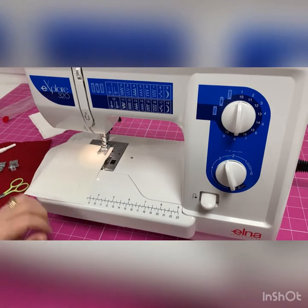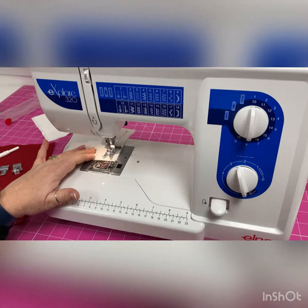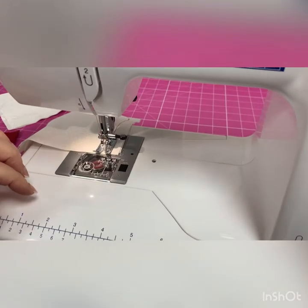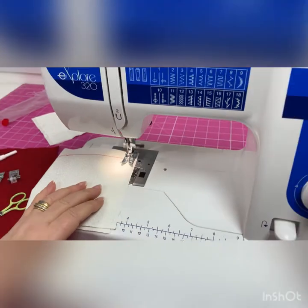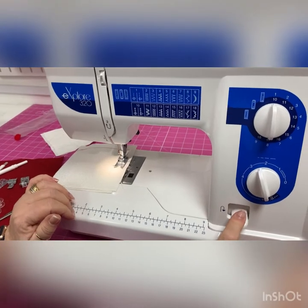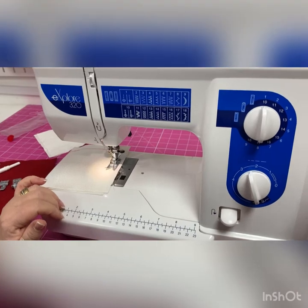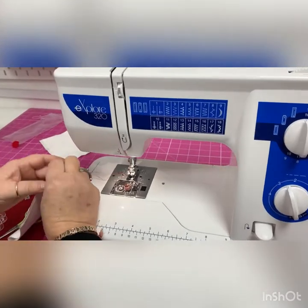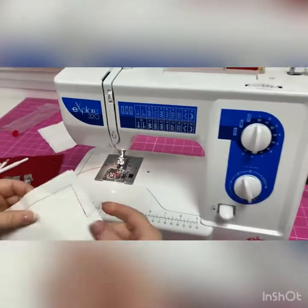I'll do a few stitches and then do a reverse stitch using the reverse button — just push it down and it goes backwards. Then forward again; it's a lovely smooth machine. To turn a corner, put the needle down using the hand wheel, lift the presser foot, turn the fabric, and do a few more stitches. To finish off, do another reverse stitch, raise the needle, take the presser foot up, and use the little thread cutter at the side.